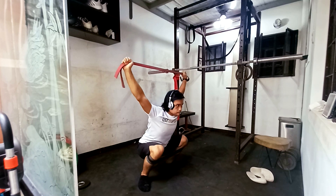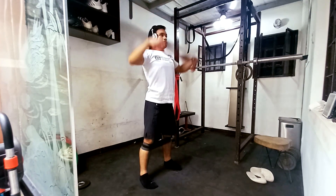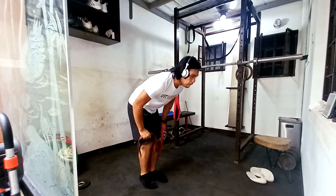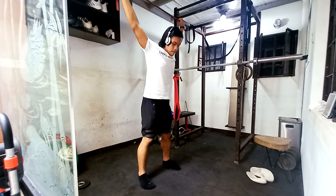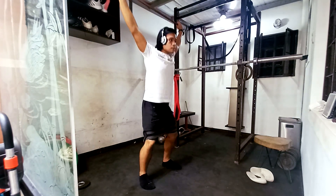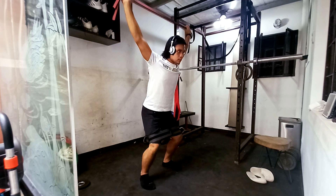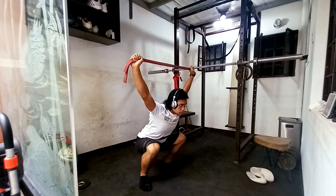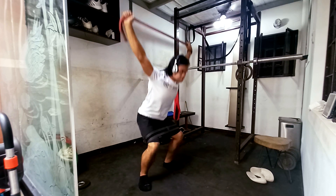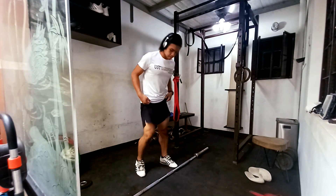It's a 3x3, 105kg for the front squats. If you've been watching this channel and this playlist for a while, then you know that front squats are more of my forte. I can go pretty deep in the front squat compared to the back squat, because my levers are a lot more suited for the front squat rather than the back squat.